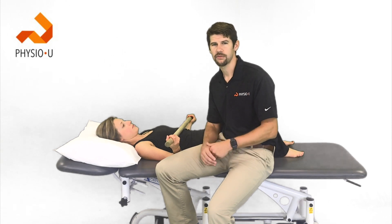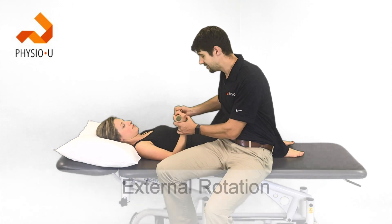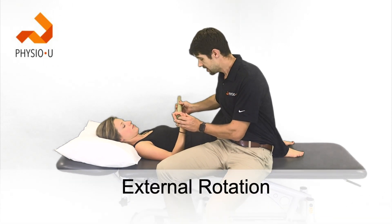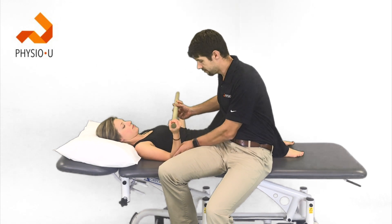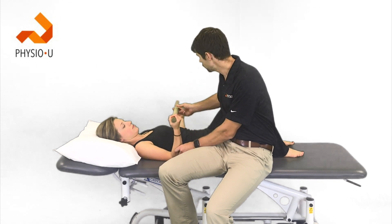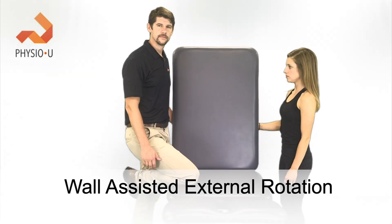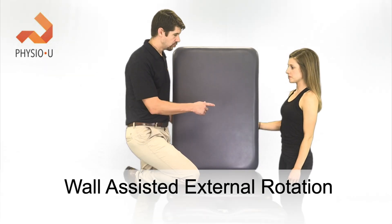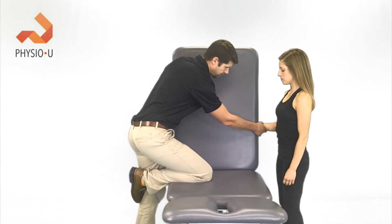So how do we limit those retears but also make sure they regain mobility in these early stages? The first exercise is passive external rotation using a stick — done supine, standing, or sitting. The right arm goes into external rotation, being pushed by the left arm.